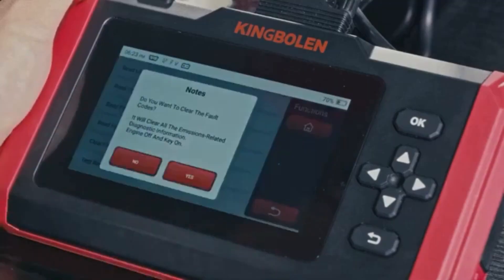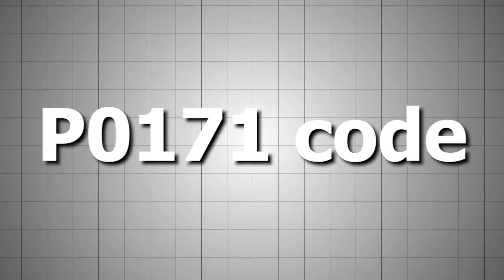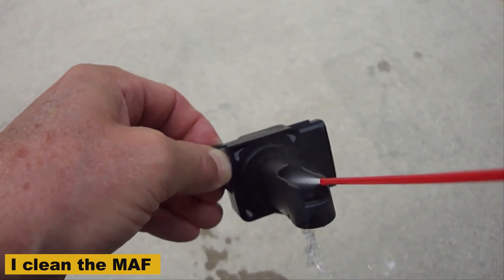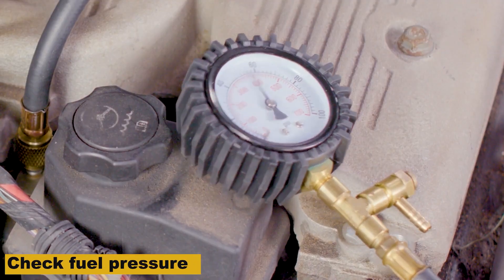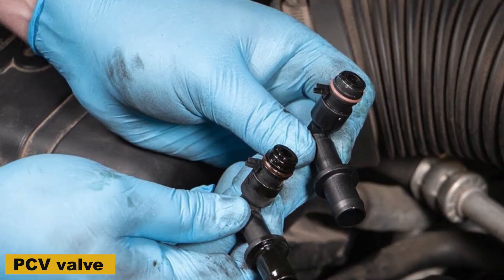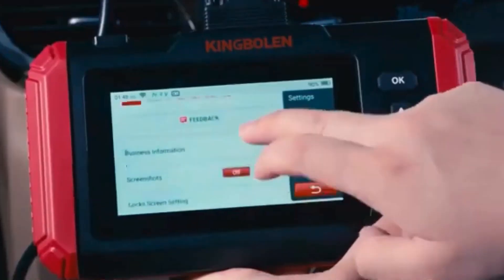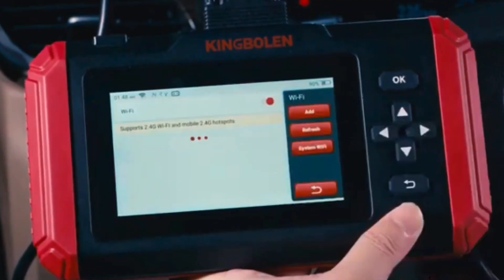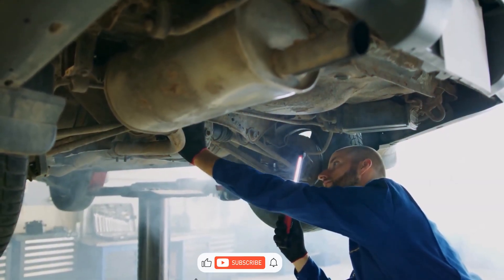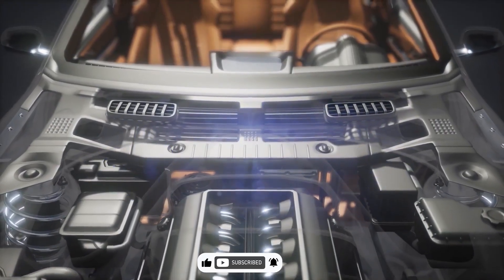That's just a real basic rundown on how I go about diagnosing that P0171 code. First I look for vacuum leaks, then I clean the MAF, then I check fuel pressure and maybe the PCV valve if nothing else fixes it. If you've got anything to add, go ahead and drop a comment down below. If you've got any questions, I'll try to answer them. And if this video helps you out, please click like, click subscribe, and I'll see you next time. Have a good one.